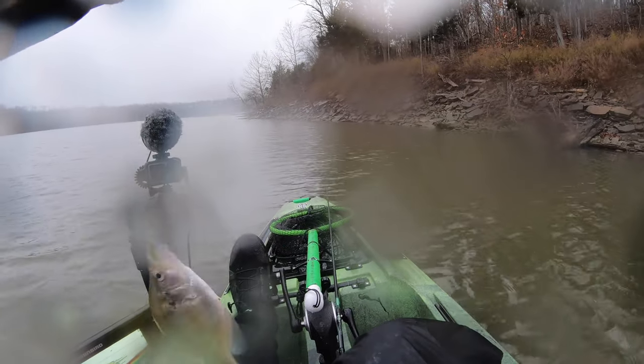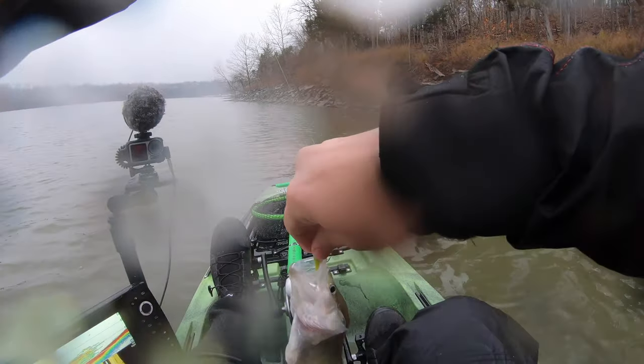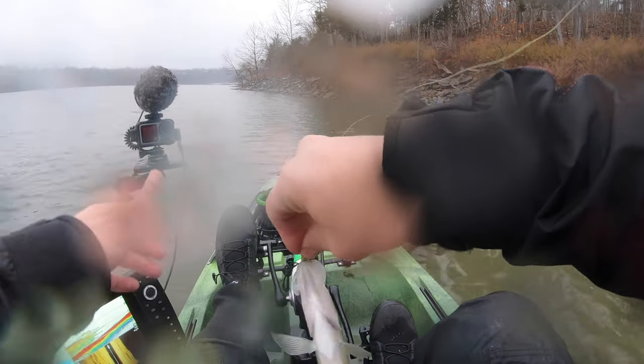There's another crappie — the weather's getting crappie, I'll tell you that much! That one's probably right on the edge of a keeper.